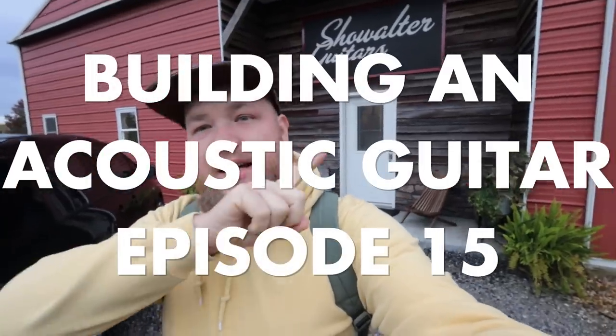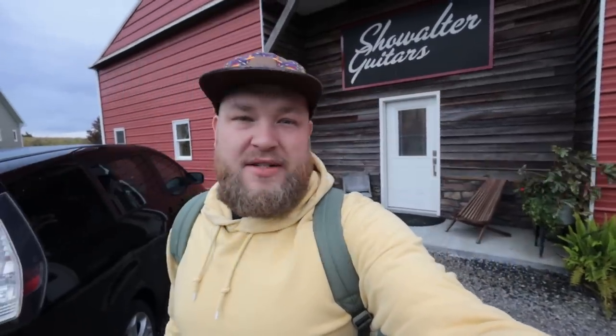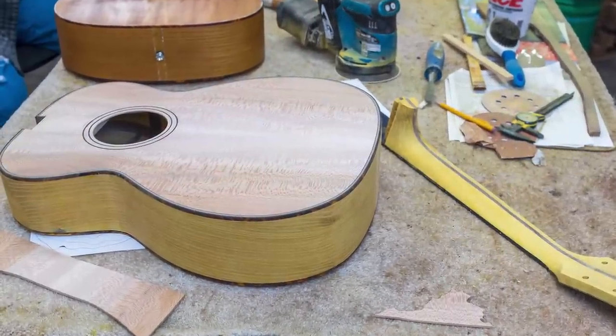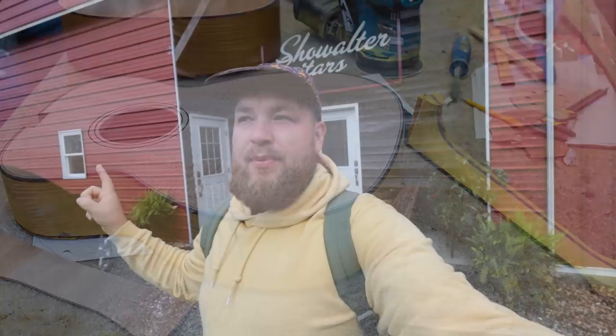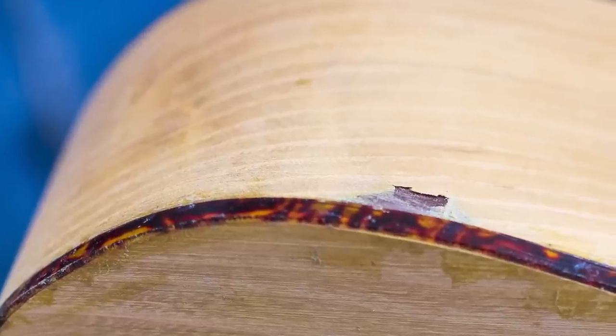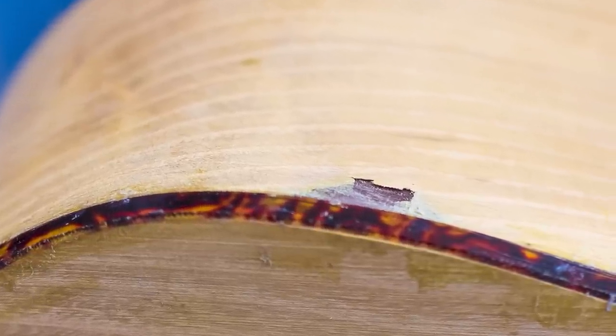Today is episode 15 of Building My Guitar with Showalter Guitars. I'm building an Osage Orange and Sycamore OM with my friend Steve. It's been a really great process, and we're still kind of recovering — we only lost one day from my huge mistake. If you didn't see it, go back a couple episodes and see where I sanded through the side of the guitar. It was the worst — super embarrassing — and good thing I've got thousands of people watching.